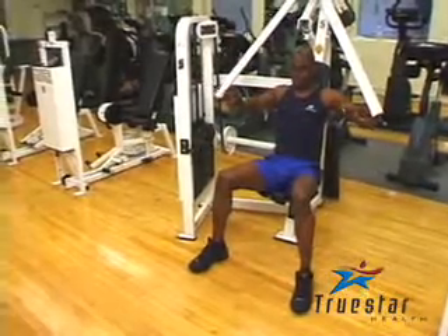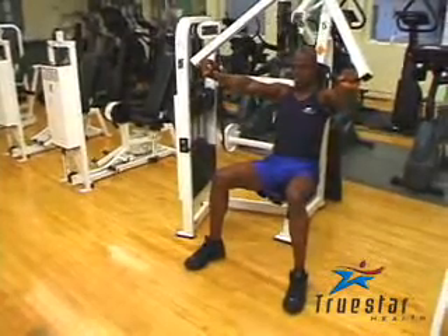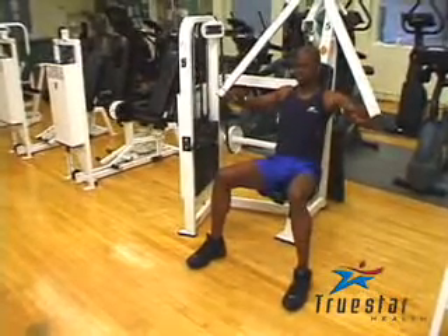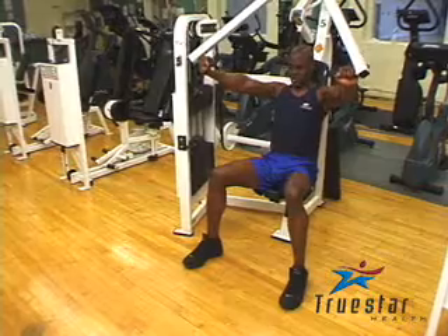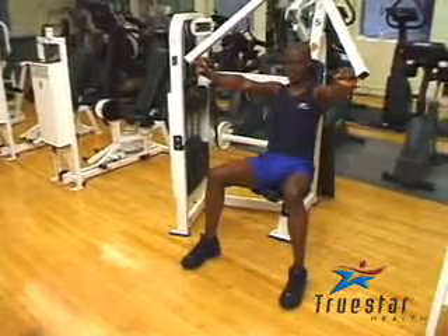When performing this exercise, make sure that your back is safely secured against the bench so you don't overstress it. Also, make sure that the plates do not touch in between repetitions so you really keep tension on the working muscles. Don't overextend those arms, and when you bend your elbows, it should be at approximately a 90 degree angle.